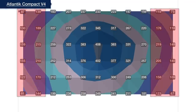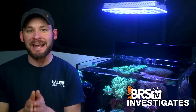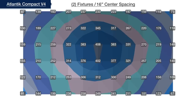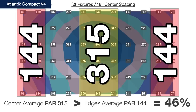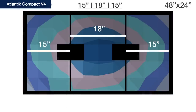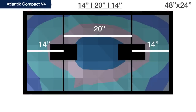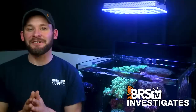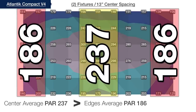Our spacing goal is to find a setup where the outer edges of the tank are within 75% or more of the center PAR. Beginning with two Orphics mounted horizontally at 16 inches on center from the left and right edges, the light intersects at center showing 315 PAR average while the outer edges fall at only 46% with 144 average. Testing at 15, 14, and finally 13 inches on center, we land on our BRS recommended spacing: 13 inches on center, achieving 78% of the softened center PAR of 237 — only a 51 average PAR difference across the entire four feet of tank.